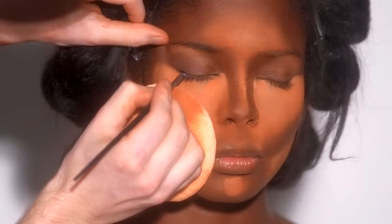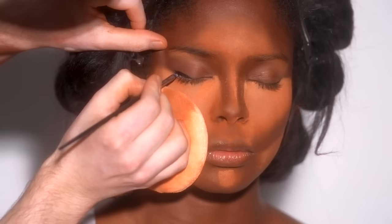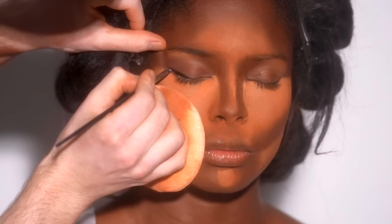Next up for eyeliner, I'm using the Inglot Black Gel Eyeliner and placing this along the outer half of the upper lash line and winging it up and out. I do end up coming back to finish up this liner, but as of right now it's just to get an idea of the eye shape I'm trying to achieve.